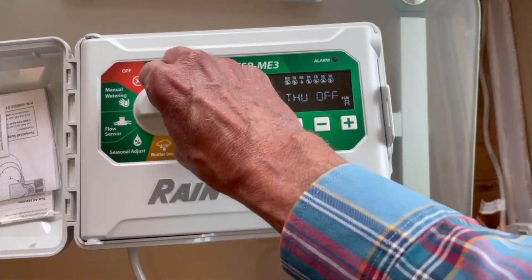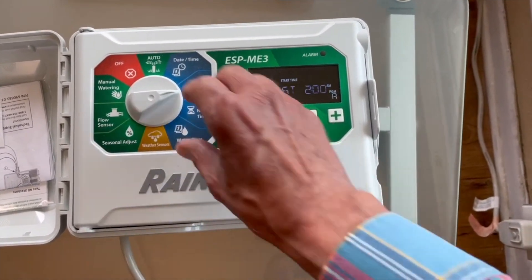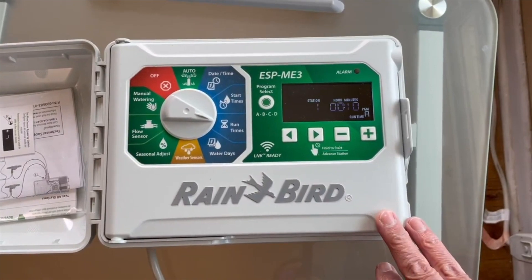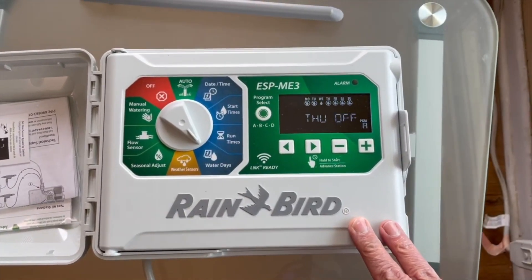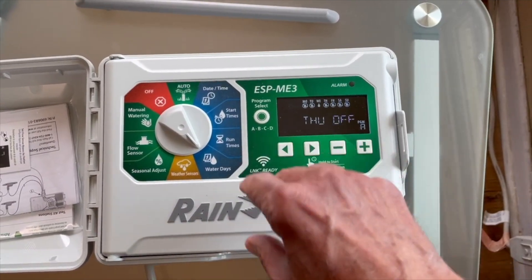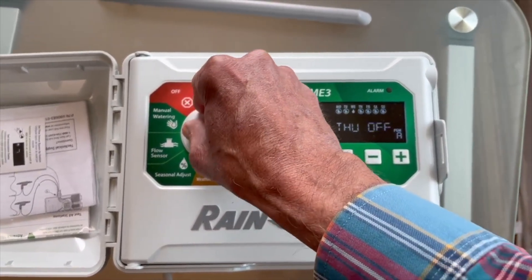So at this point, what it's going to do is go off at 2 a.m., water each zone for 10 minutes, and water one day a week. That is the winter programming that we want.